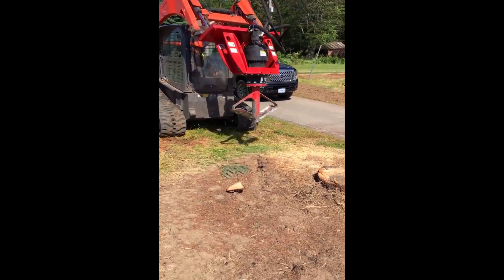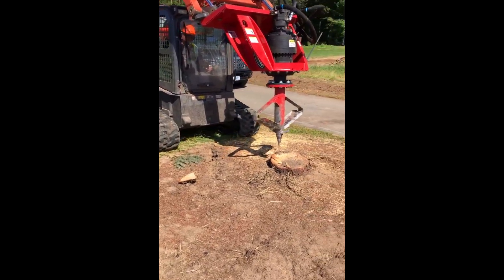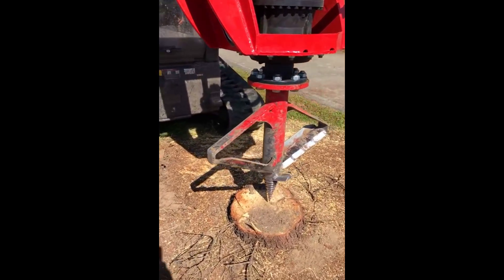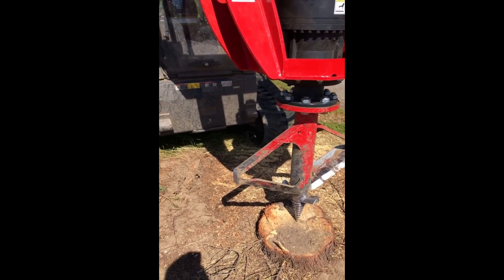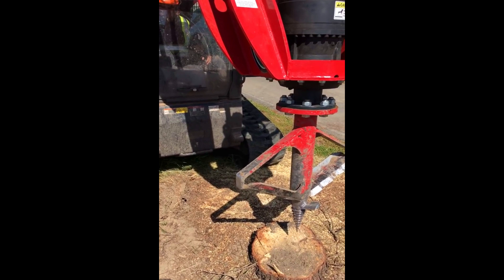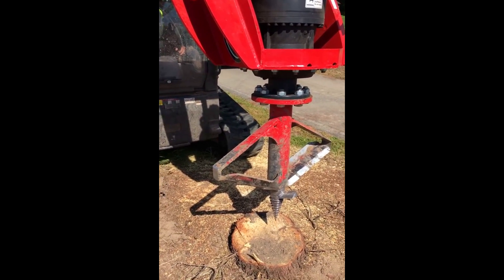The first thing he does is bring the machine to the stump and place the cutter tool cone in the center of the stump. Notice that he is in idle. Once he is in the right position, he will gear up the throttle and proceed to engage the stump.